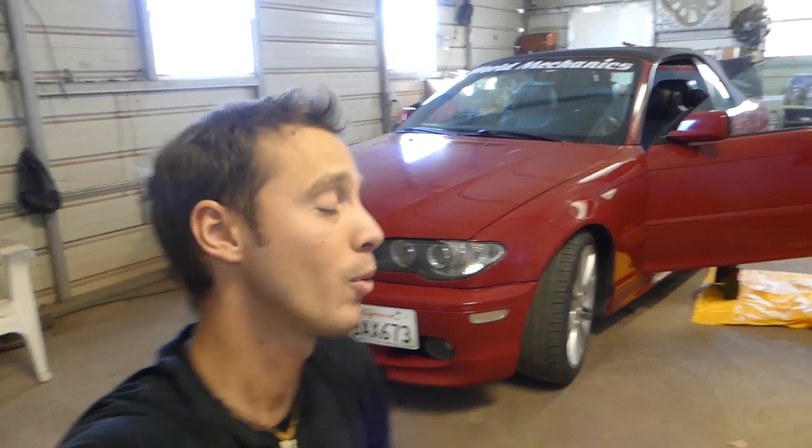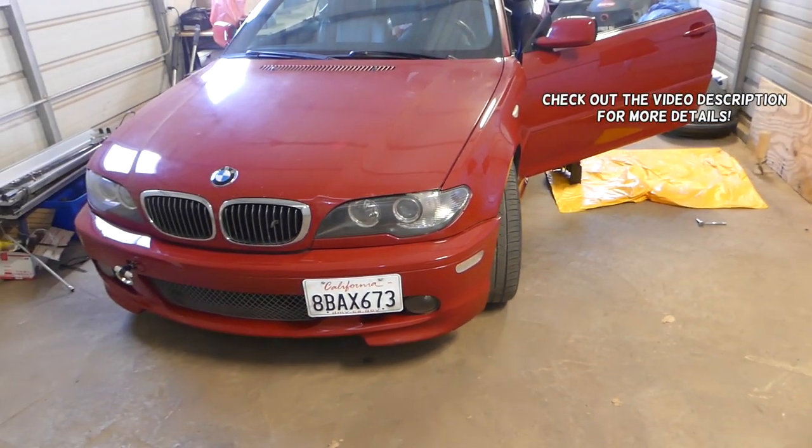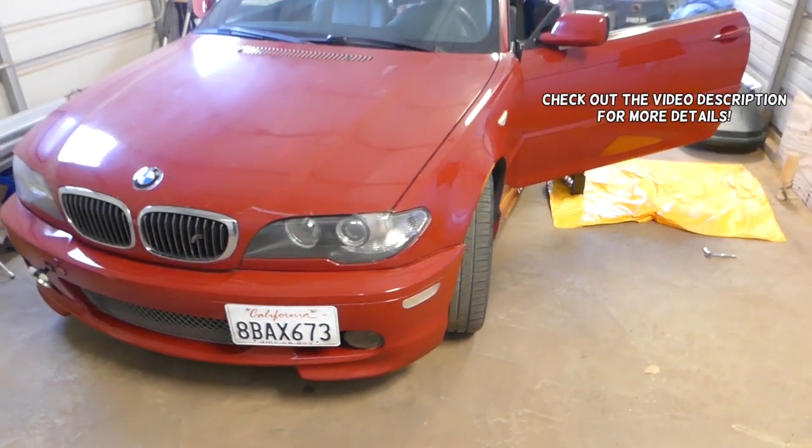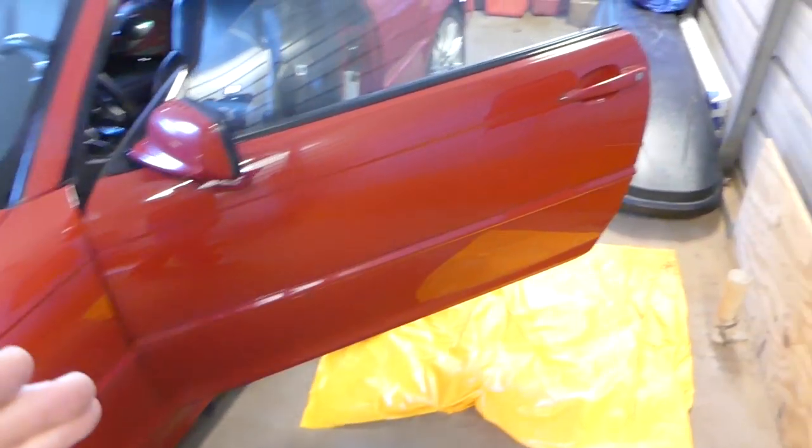Hey guys, welcome back to our Repair Guys. In today's video we'll be working on a BMW E46 and we're going to show you how to remove and replace the front door lock actuator on this BMW.